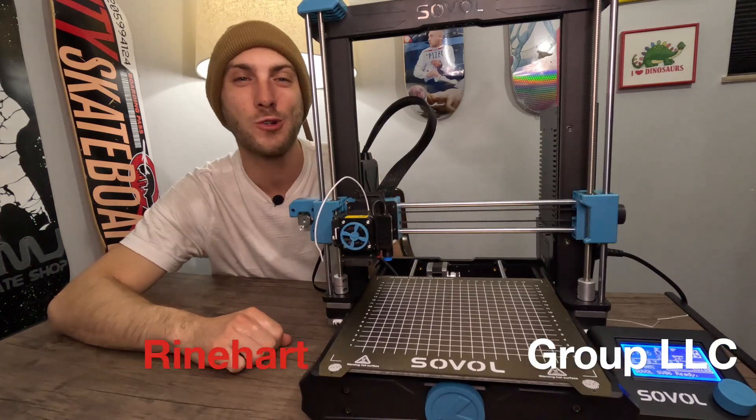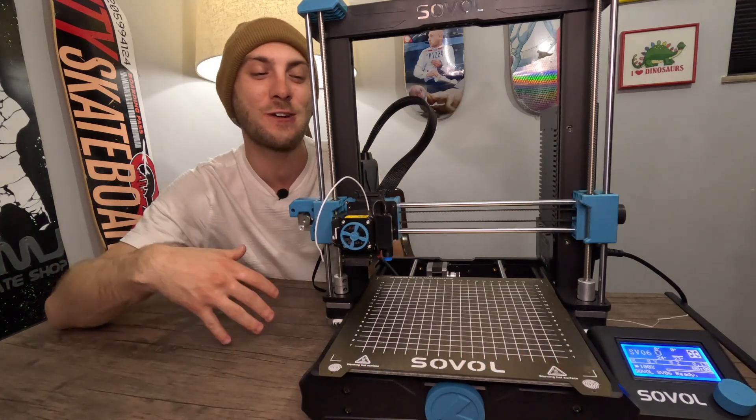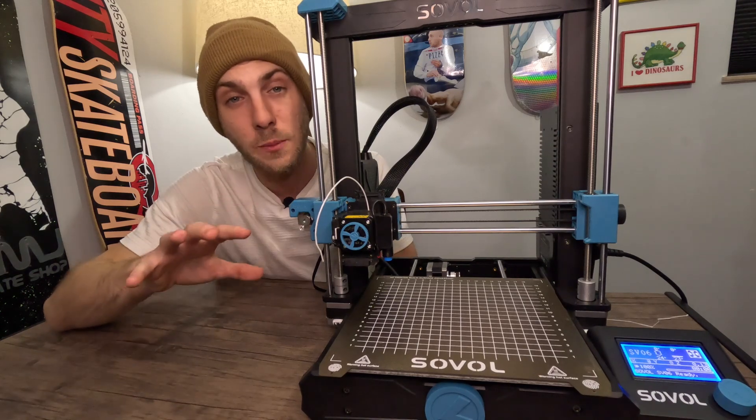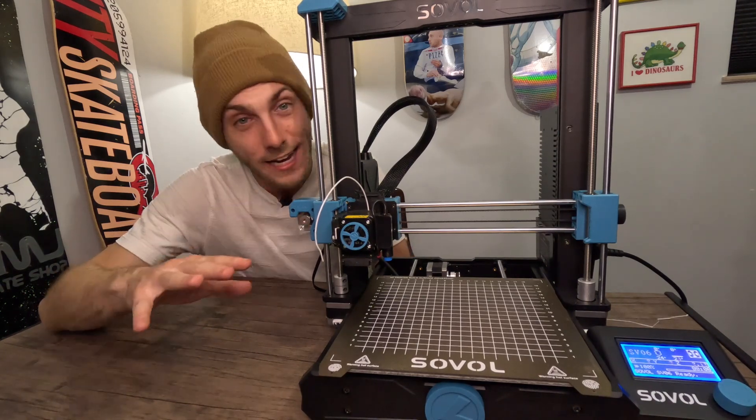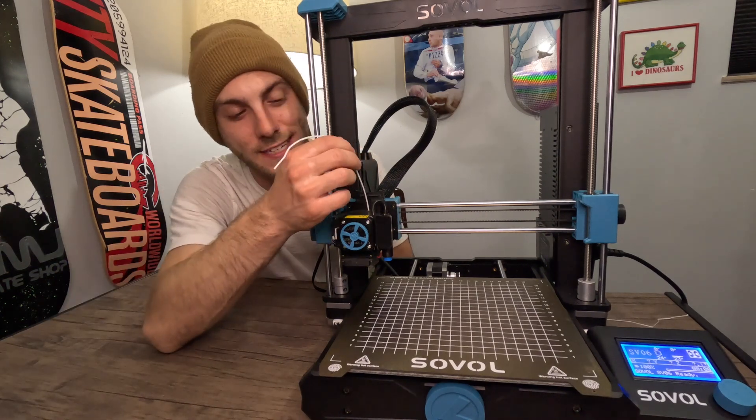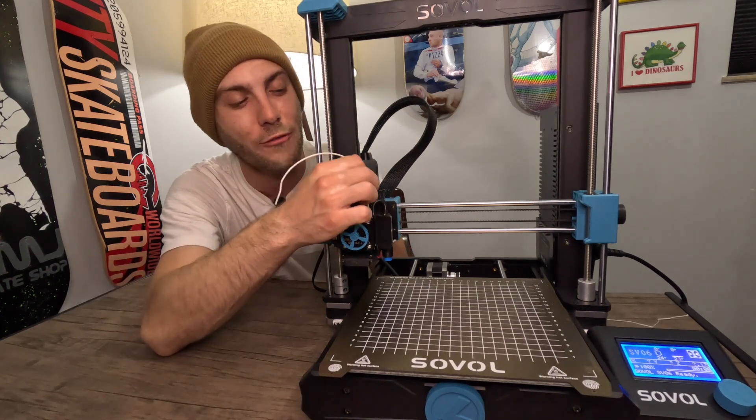Hey everybody, it's John Reinhardt here with Reinhardt Group LLC. Welcome back to another episode of my adventures into 3D printing. Dealing with a problem here on my Sovol SV06 that does not seem to be answered on any internet platform. I have a filament issue — I can't get my filament out. It won't come out for anything.